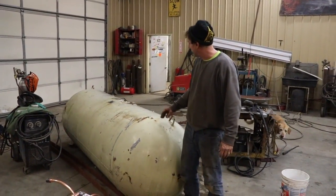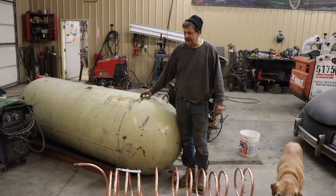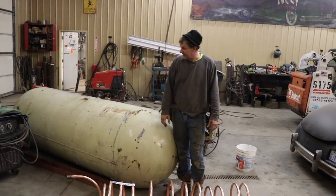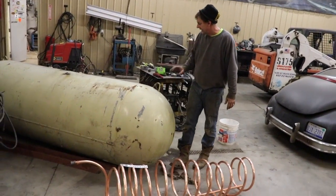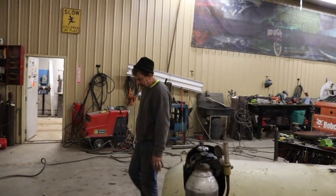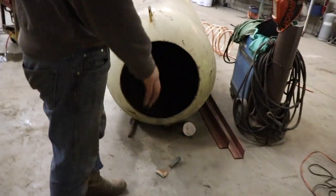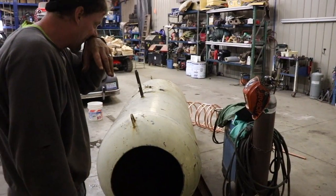Today we're building a 500-gallon propane tank buffer for our shop — we got it from our local salvage yard, they've got a ton of them. We're going to put a heating coil inside with a supply and return. Just got done cleaning the tank; I cut the end out of it, which is going to be the bottom, got in there and cleaned all that nasty stuff out. The coil's got to go in, then weld the bottom, pressure check it, and I've got legs I'm going to make from angle iron.